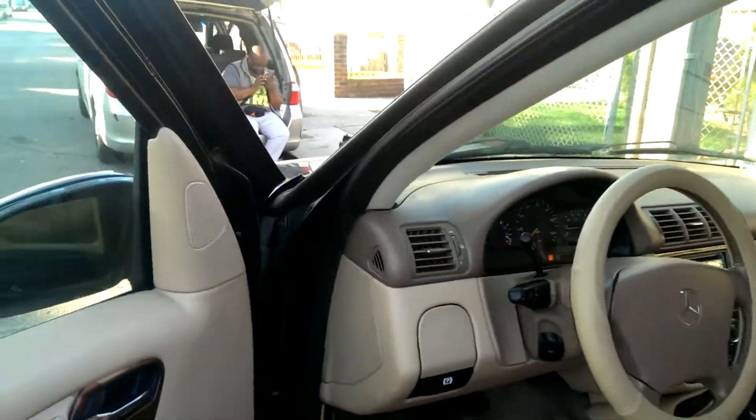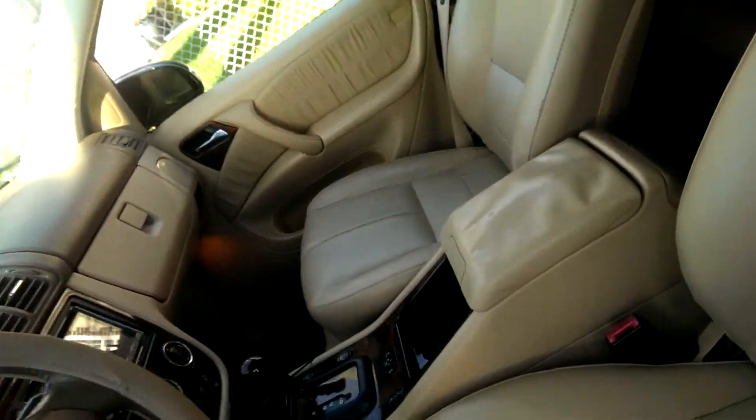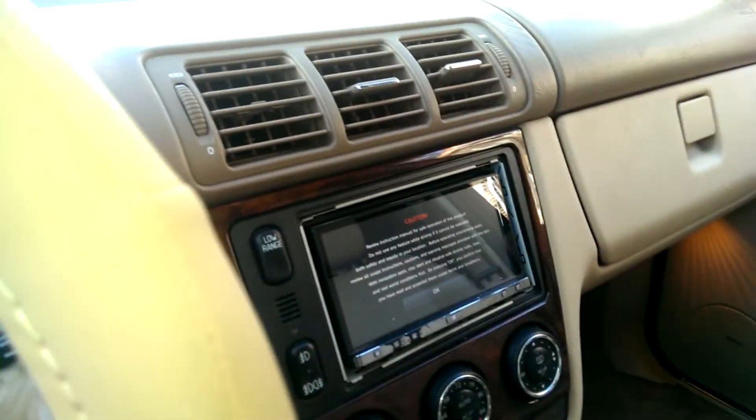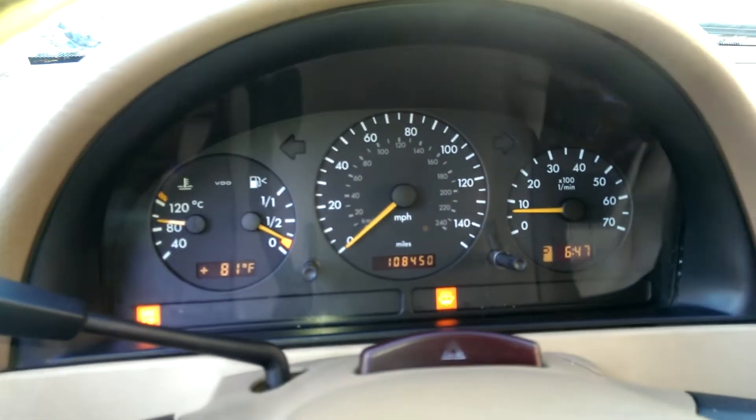The interior is pretty good. I just have a couple of rips in the driver's seat, that's about it. The rest of the interior is in pretty decent shape. I need to detail the interior and clean the carpets. It came with a Pioneer touchscreen, which is pretty good, and it has 108,000 miles on it.